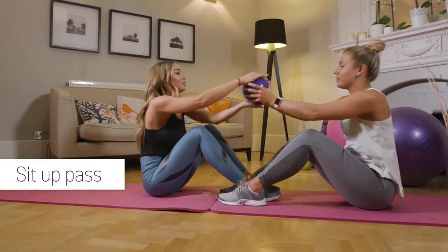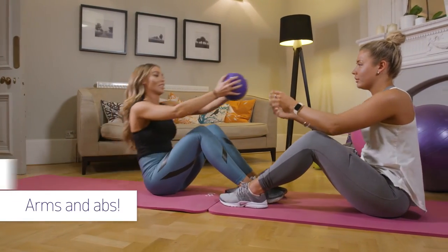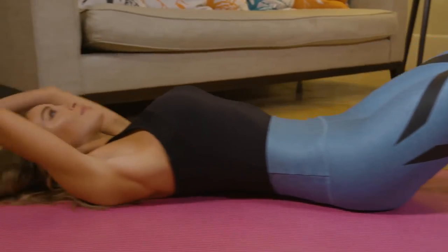Another exercise that you see real results from is the sit-up pass using the Opsi medicine ball. The medicine balls make toning these areas achievable and fun.